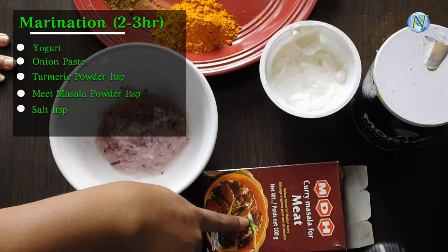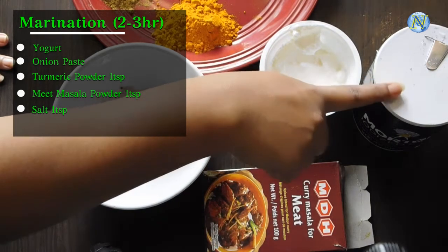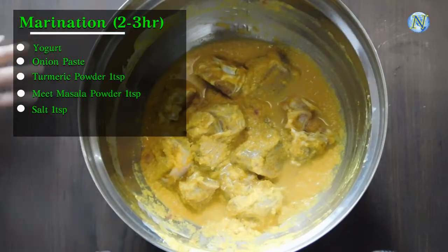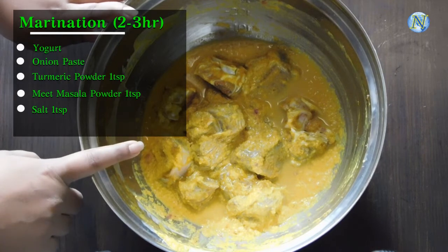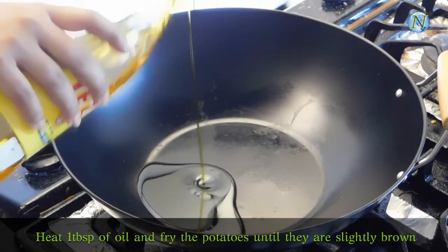First I am going to marinate the goat meat. For that I am using 2 tablespoons of onion paste, 1 teaspoon of meat masala powder, salt 1 teaspoon, turmeric powder 1 teaspoon, and 2 tablespoons of plain Greek yogurt. I marinated it beforehand — you have to keep it aside for 2 to 3 hours. Now let us begin.